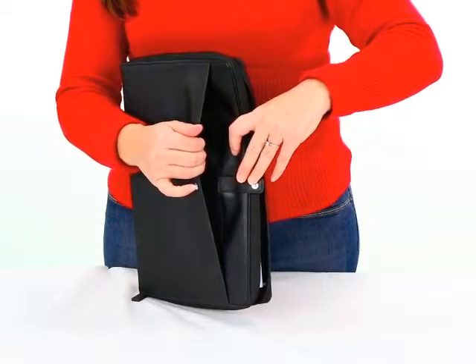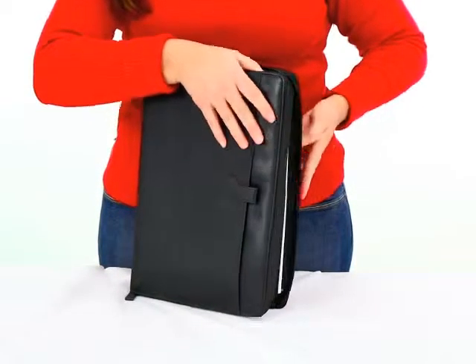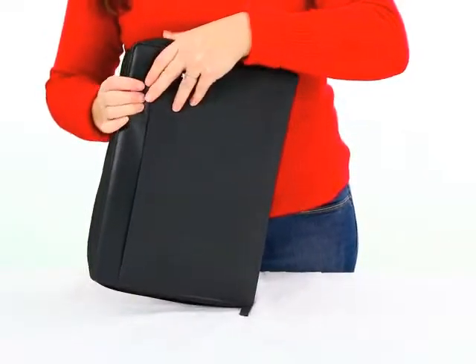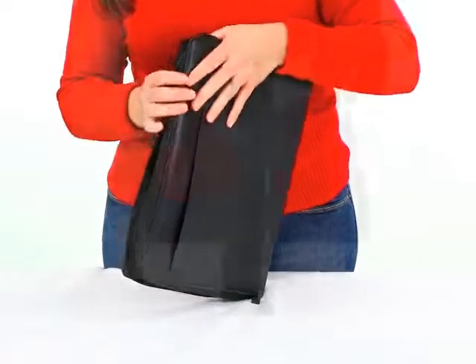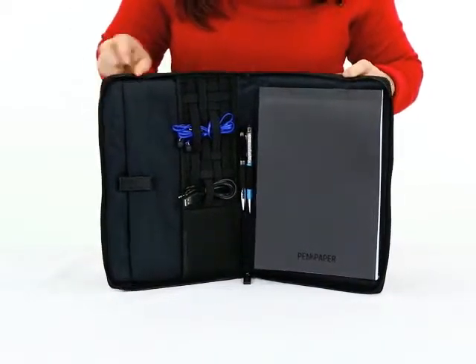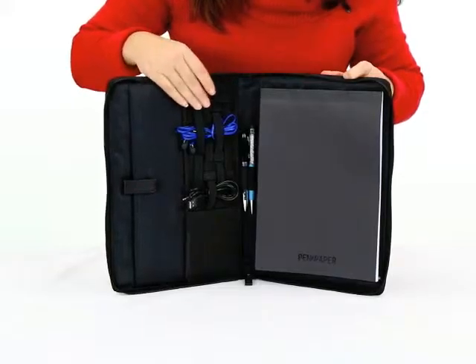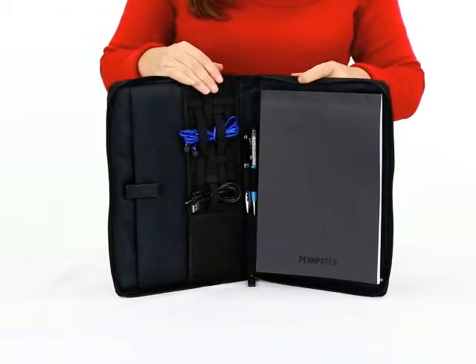When you open it up in the front, it has a nice opening where you can put any documents you may need to secure. You can buckle it up on the back — it also has an opening if you need any further documentation to be stored. This really is your mobile office. My favorite feature is the elastic enclosure for any cords that you need to store.